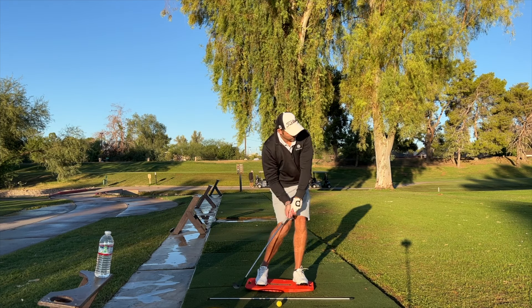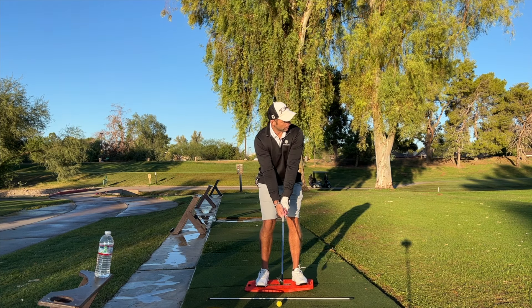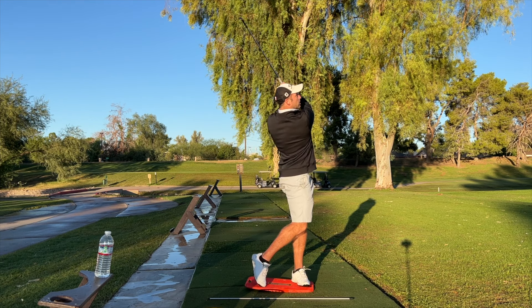As stated on their website, shifting your weight in a swing is important, but it's hard to know when and by how much. The pressure plate solves that by tipping only when you shift your weight correctly — you know in real time, every time.